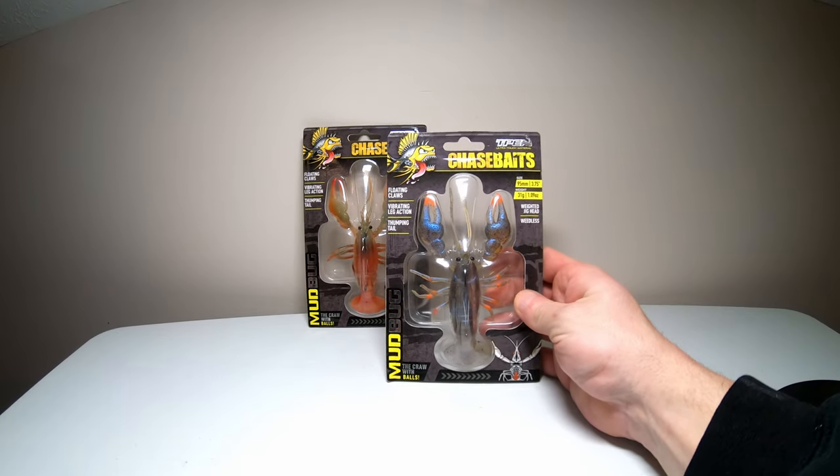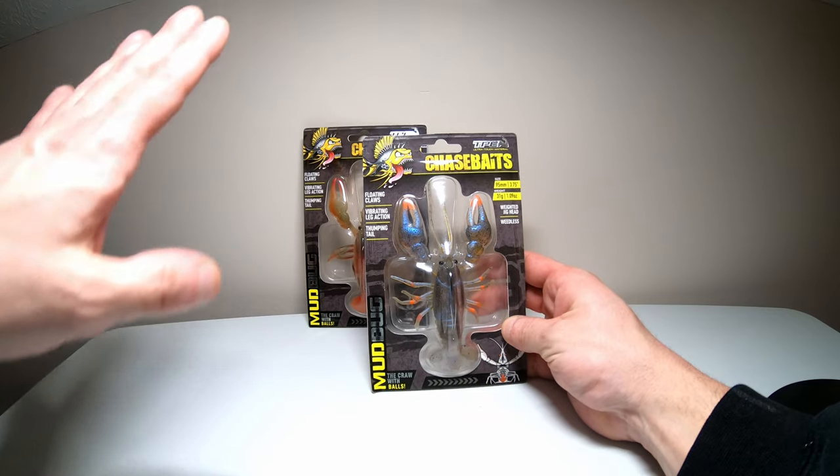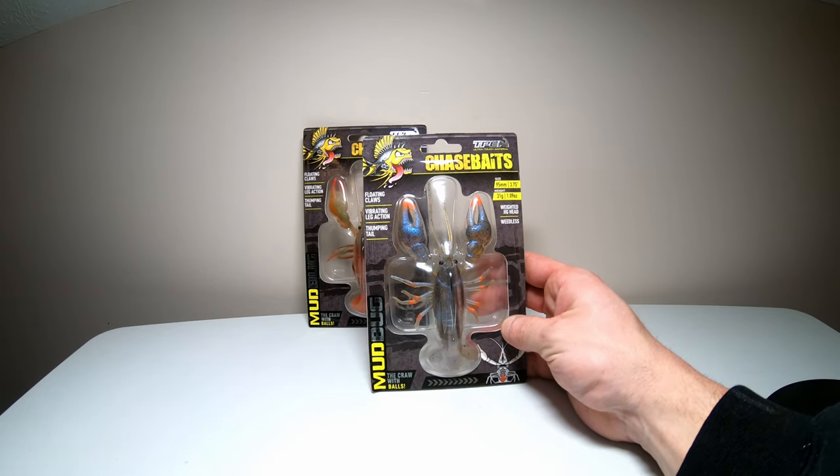It's supposed to have floating claws, so when it's underwater and you pause it while it's sitting there, the claws should raise up going into the defensive or attacking position — the aggressive position.